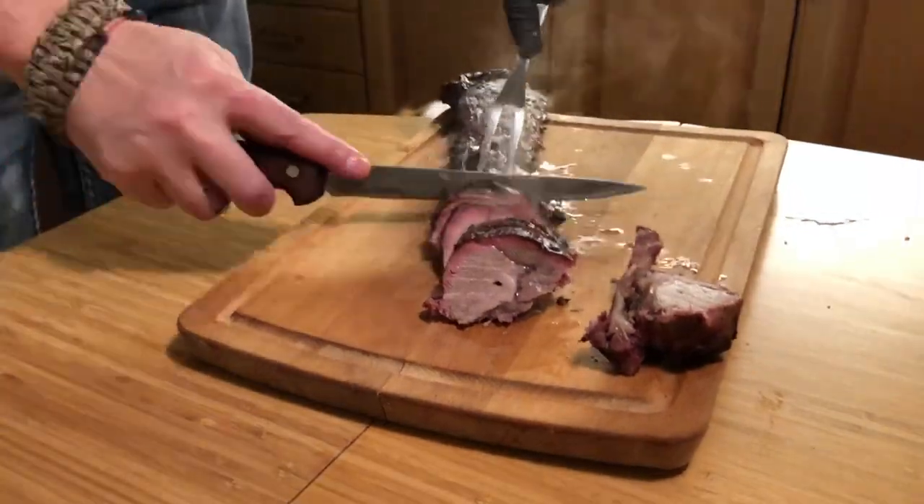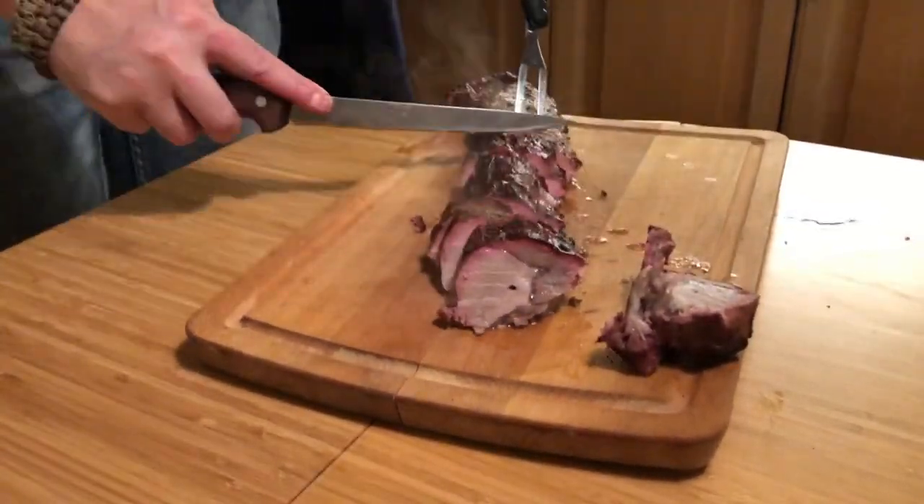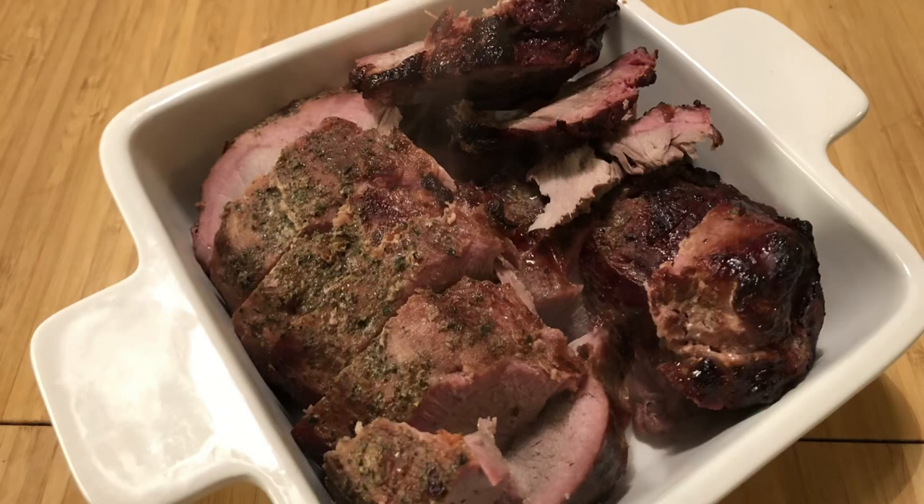This is what it looked like — a lot more juicy than the ham I made. This really turned out nice and it was time for a taste test.